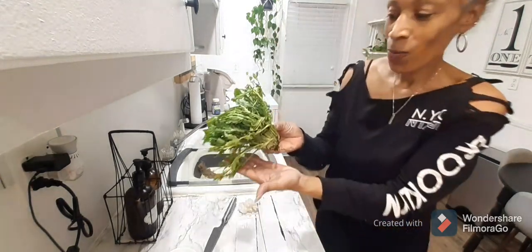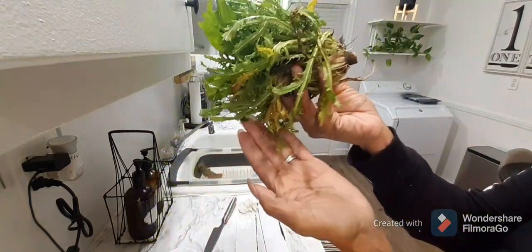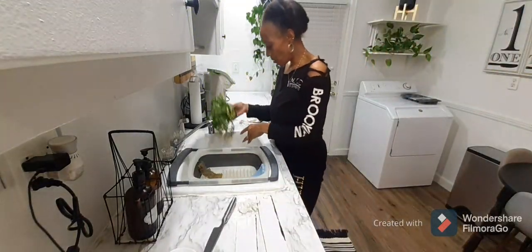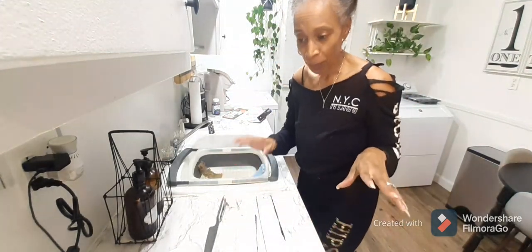So guys, look what I had to pull up out of the garden. This is the last of the lettuce — it is absolutely still good, y'all. And look, it still had roots. I had to get rid of some of the roots and throw them away. I'm gonna rinse this out, clean it up, and chop it up so we can have it one day this week.